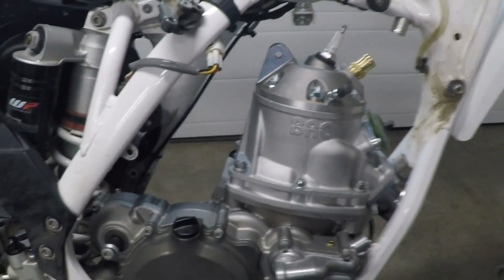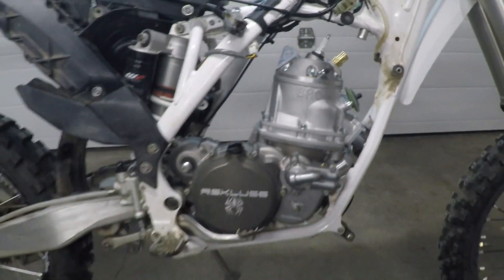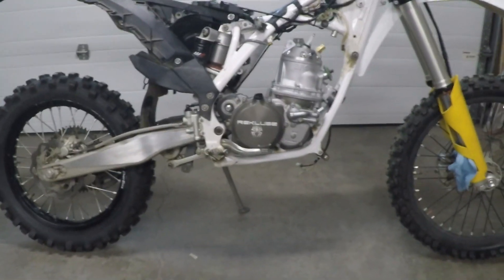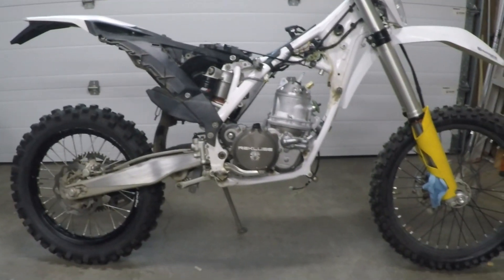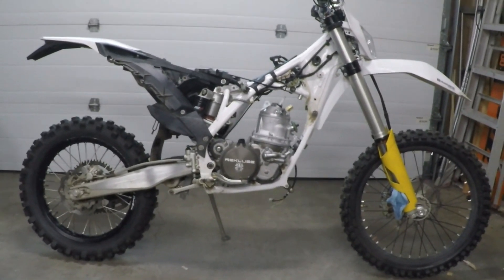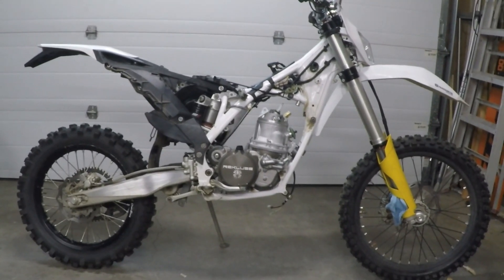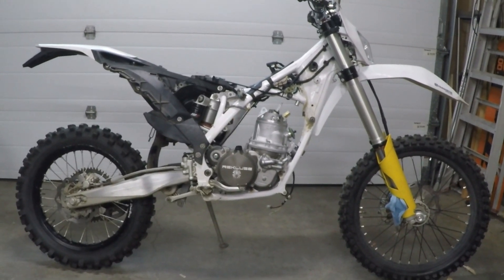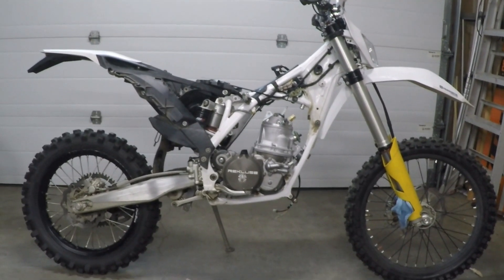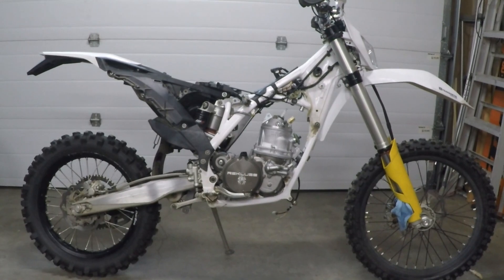That's pretty much the full picture of the bike with the engine installed — pretty clean look. We haven't put on the head stabilizers yet, but we don't expect any problems there.